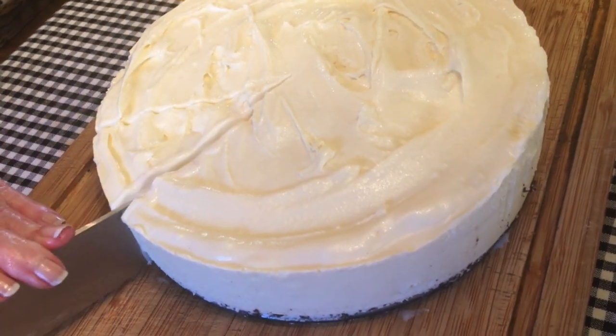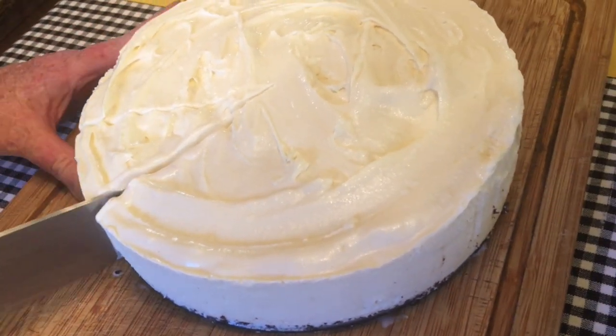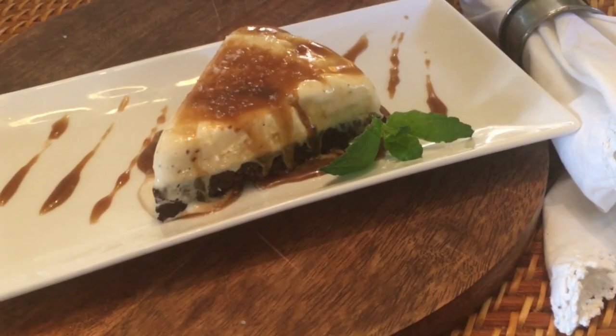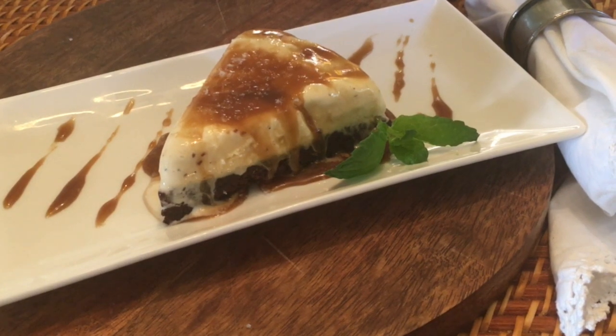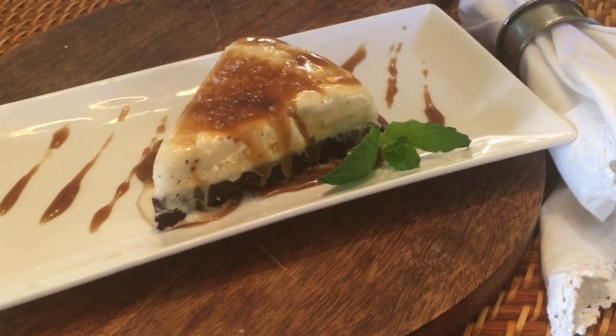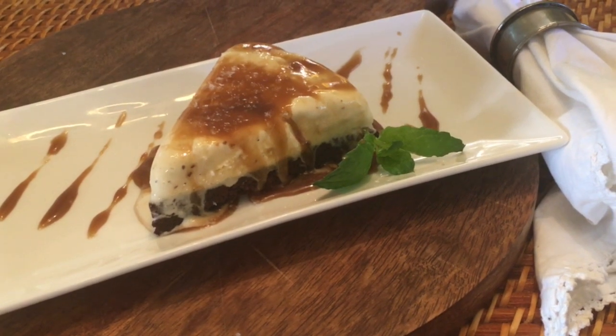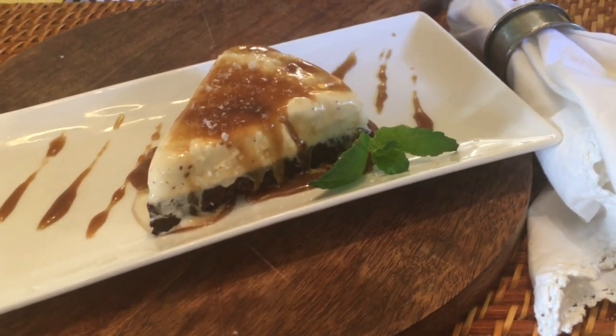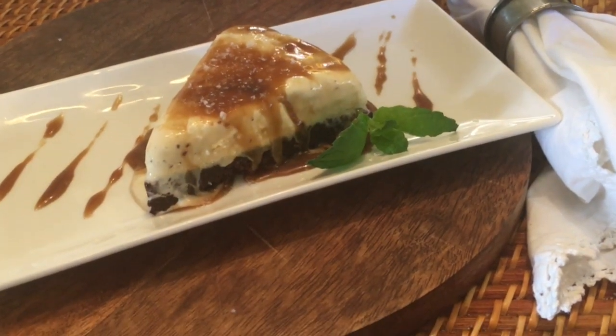The ice cream pie is rumored to have been the invention of a restaurant owner in San Francisco. Others say the idea came from the southern states with the creation of the Mississippi Mud Pie. My ice cream pie served with a salted caramel sauce and sprinkled lightly with a French sea salt is sure to become a family favorite.